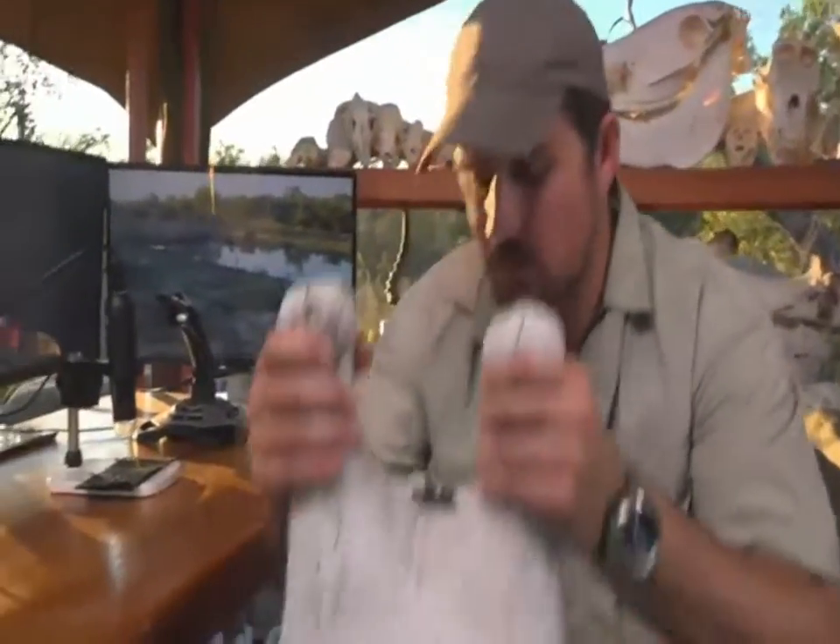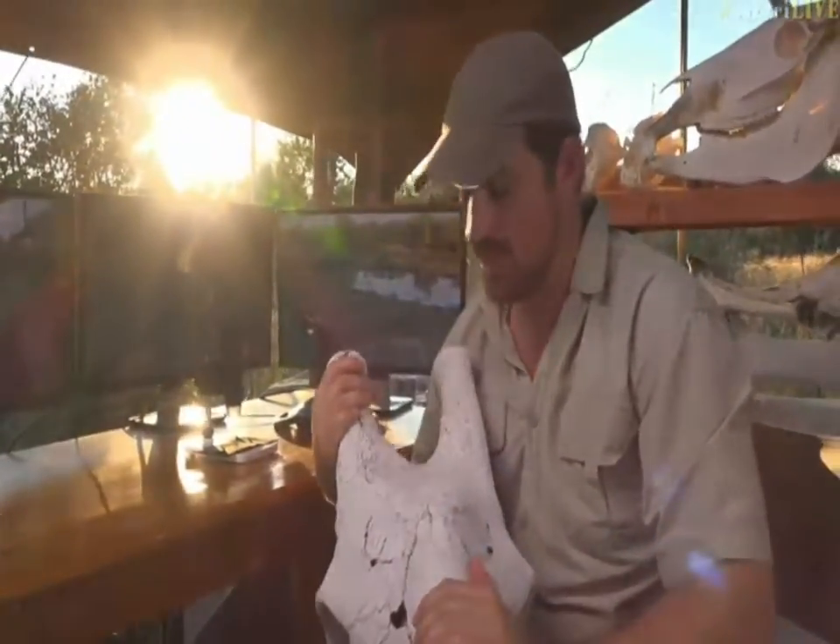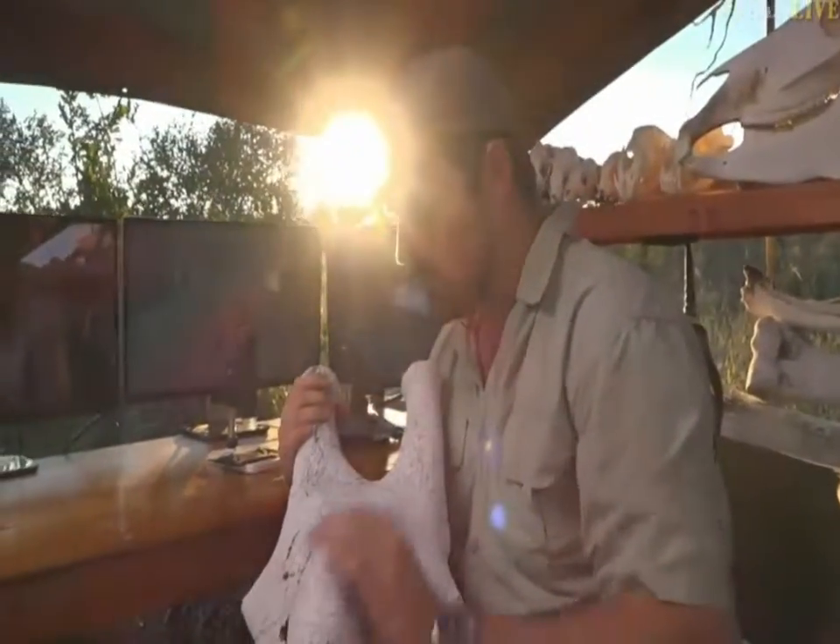Our stingless bee family. Now for those of you who don't know, inside of this beast of a giraffe skull that I have become so friendly with, is a whole little colony of stingless bees.